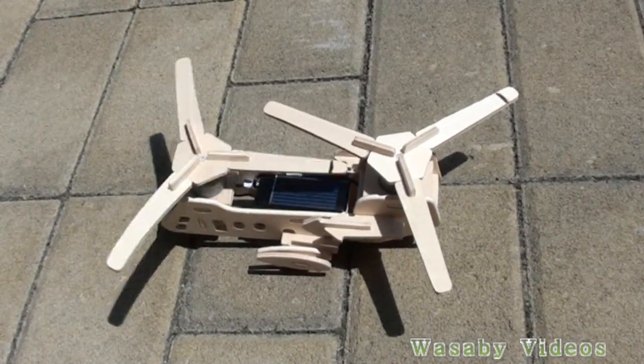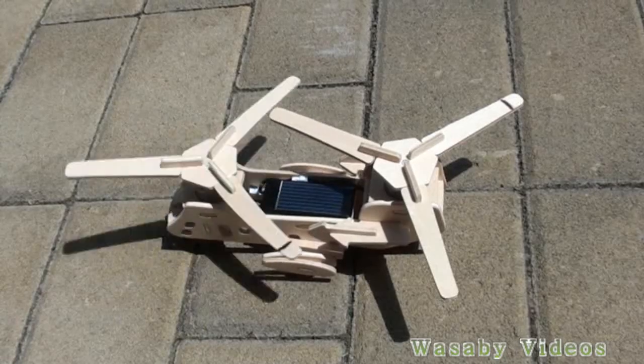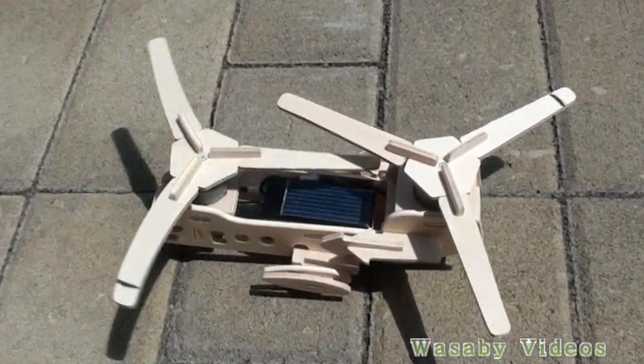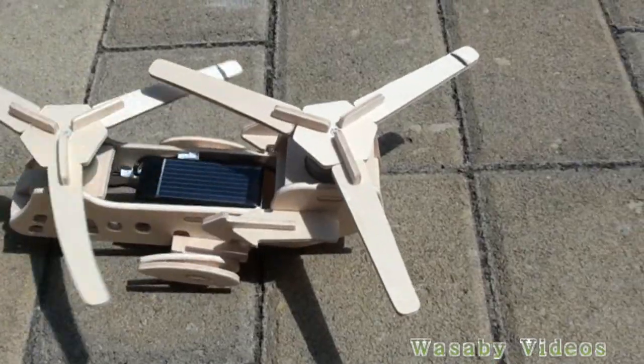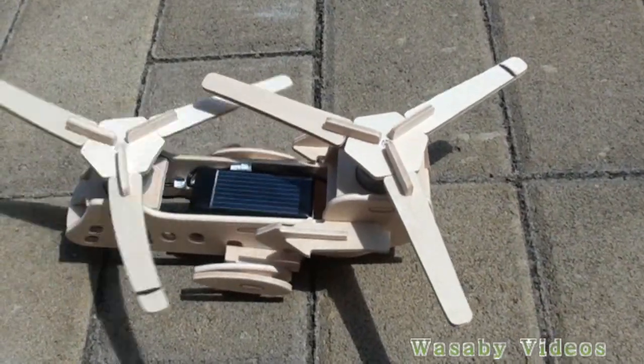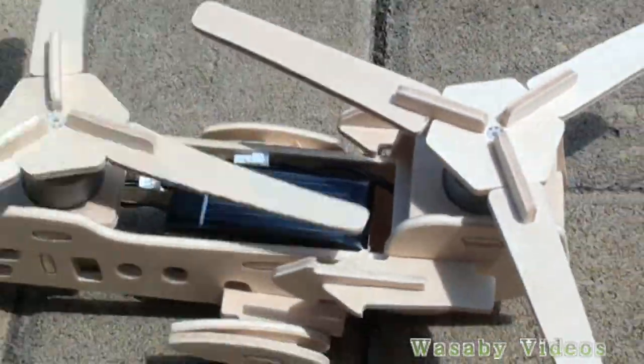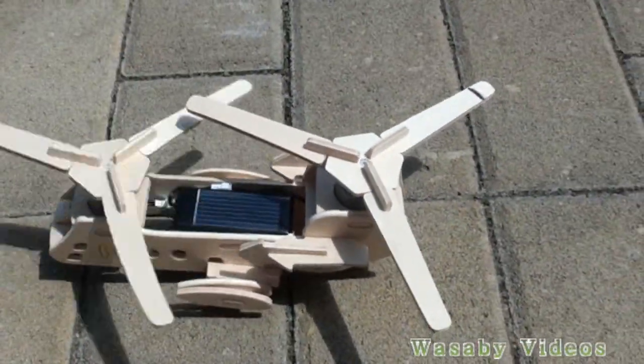When the sun starts, the rotation of one screw is already rotating. You can see there are two engines — one engine is already rotating, one is not. The solar panel is a very small one and there are two separate engines.